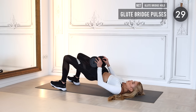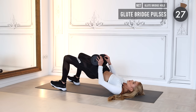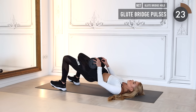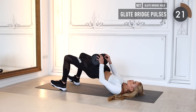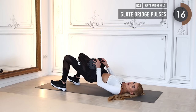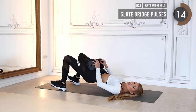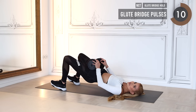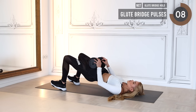Now we stay up and do little glute bridge pulses — only pulse at the very top of this movement. Even if it doesn't burn yet, I promise it will start to burn in a couple of minutes because we're going to stay down here for six minutes.